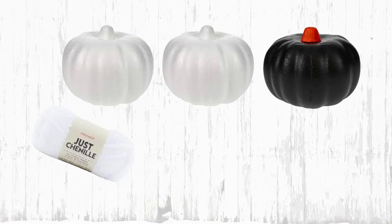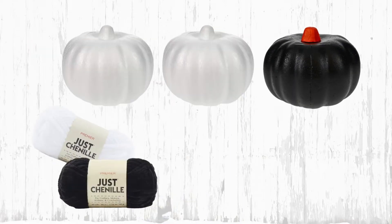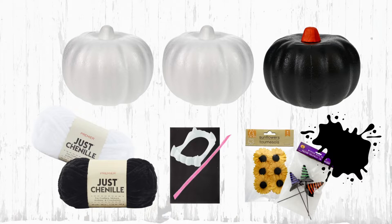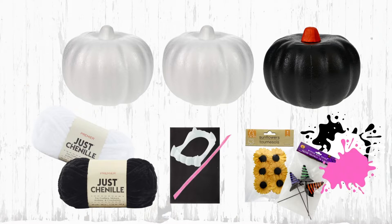To make all three items today you're going to need some craft pumpkins — two white and one black. You'll need two colors of yarn, black and white, some craft foam board, a pink chenille stem, some vampire teeth, and some embellishments from Dollar Tree. You'll need black, white, pink, and red paints as well.